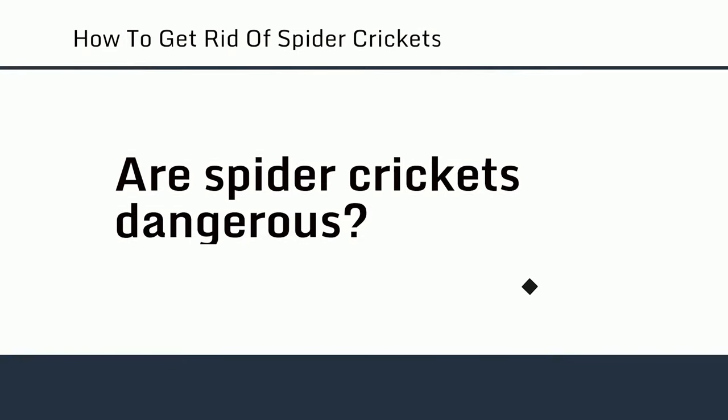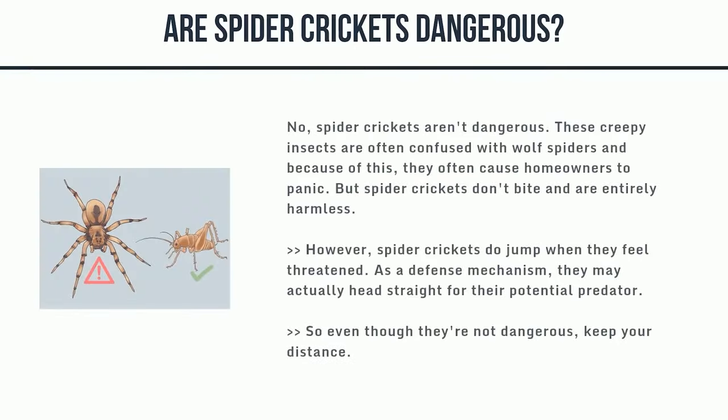Are spider crickets dangerous? No, spider crickets aren't dangerous. These creepy insects are often confused with wolf spiders and because of this, they often cause homeowners to panic. But spider crickets don't bite and are entirely harmless. However, spider crickets do jump when they feel threatened — as a defense mechanism, they may actually head straight for their potential predator. So even though they're not dangerous, keep your distance.